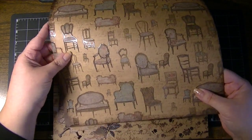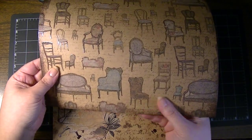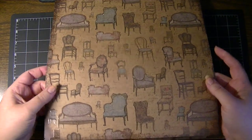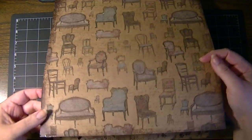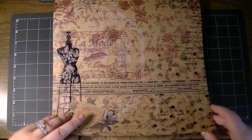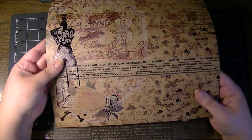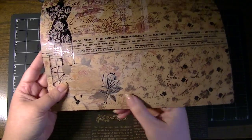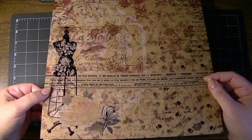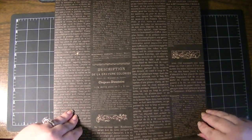So this one has all of the chairs in that shiny epoxy — a really cool background. You know, little settees, fainting couches, accommodating all those ginormous skirts from the day. And this one is La Mode and the dress form is epoxy. There's a little flourish and some of the flowers — really nicely designed paper.